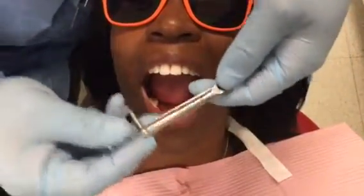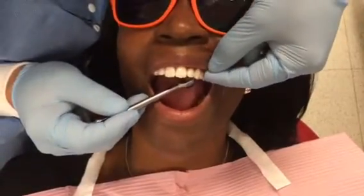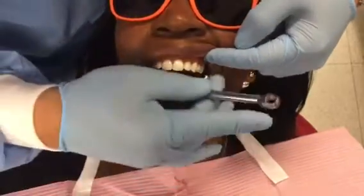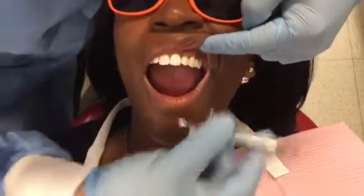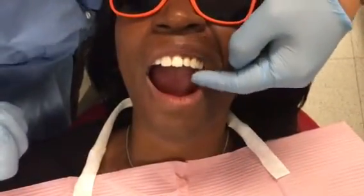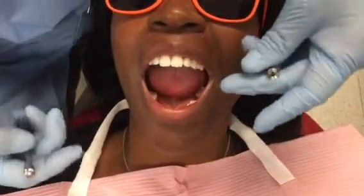We're going to explain how to torque a crown. The implant crown is already placed. We check the contacts, we check the occlusion, the gingiva, and everything. So at this point, we're ready to torque this crown.